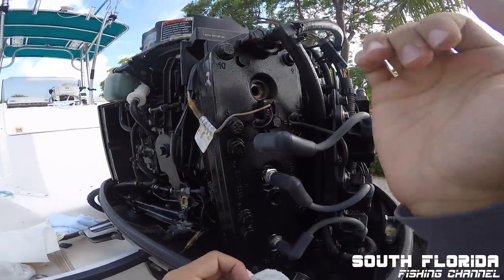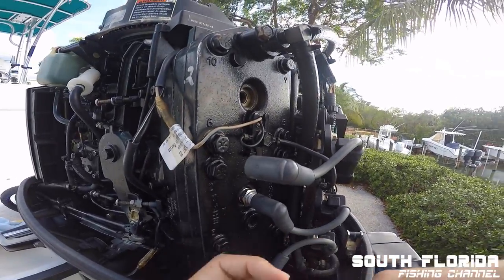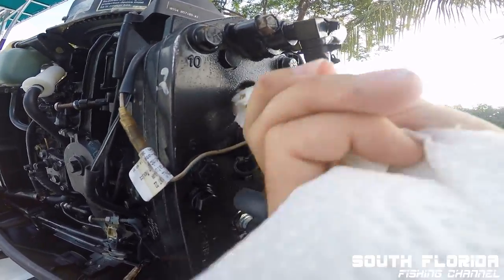Some people blast air in there, but I don't have that tool and I'm not going to worry about that right now. Just a simple little clean.